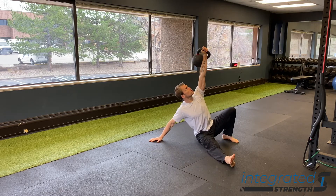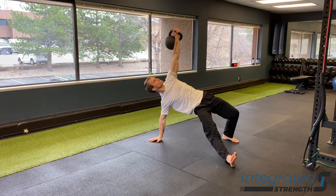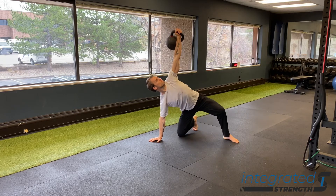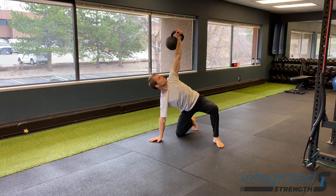In order to set up, first you want to start with a kettlebell. You're going to have the kettlebell in one arm straight. The same side leg is going to be bent. From there, you are then going to push into the floor, roll yourself over, and peel yourself up onto the support elbow.